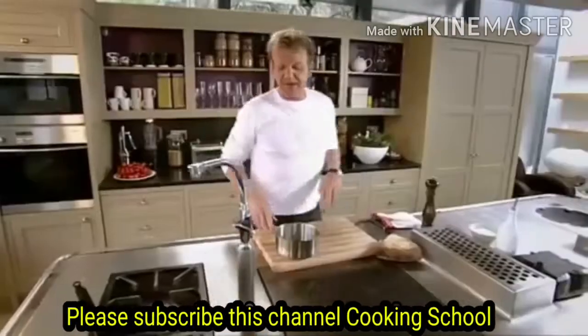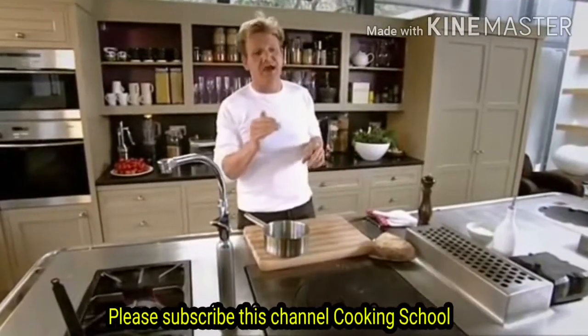Every time we get a new cook in the kitchen, we always ask them to make scrambled egg. And if they can make the perfect scrambled egg, you know they know how to cook properly.